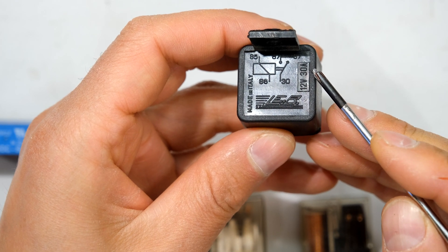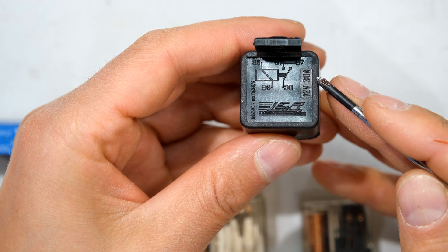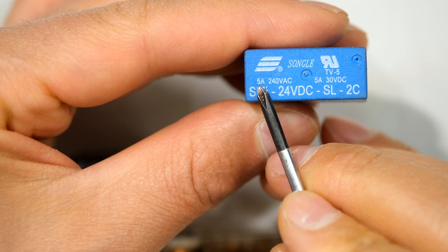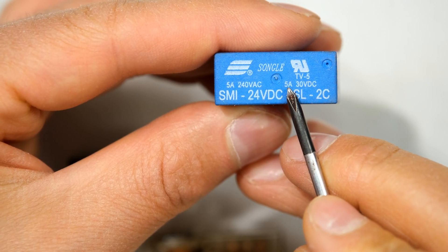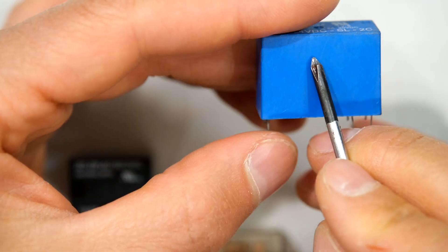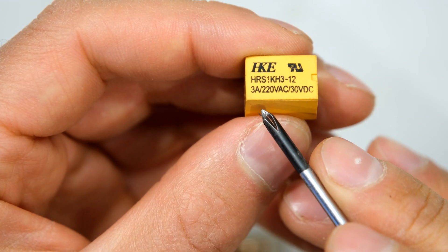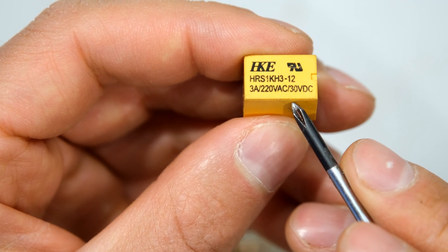This relay can handle 240 volts AC or a maximum of 28 volts DC — notice the DC voltage specification is almost always much lower than the AC specification — with a maximum current of 15 amps. A common automotive relay can open a 30 amp load. Generally, the higher the load current the contacts must carry, the more force needed to open them, which usually means the relay requires more current on the coil side. This 24 volt DC relay has a maximum current carrying capacity of 5 amps at 230–240 volts AC, or 30 volts DC at 5 amps. A smaller 12 volt relay can handle 3 amps at 220 volts AC but only 3 amps at 30 volts DC.